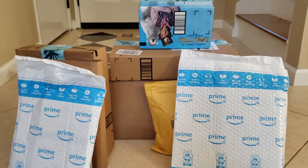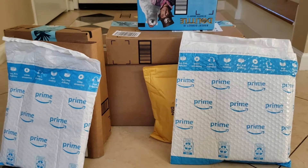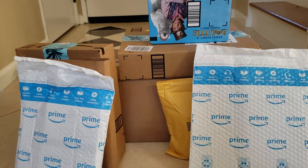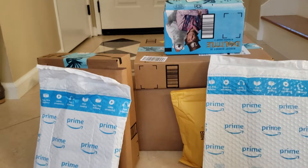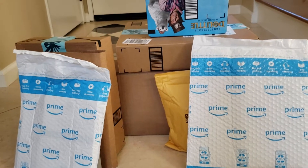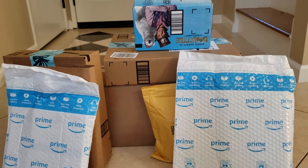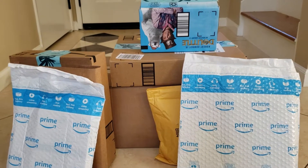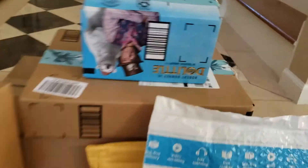Hi everyone! I want to do an unboxing video. We've been getting a lot of packages the last couple of days from Amazon. I think there's one from Lego in here. They had a lot of very creative Cyber Monday and Black Friday deals that I just could not resist. A lot of these are actually for me and my husband, and since I finished the kids' shopping a while ago, I think some of these might be for the kids. So I don't even remember what is what, and I'm going to start opening these up.